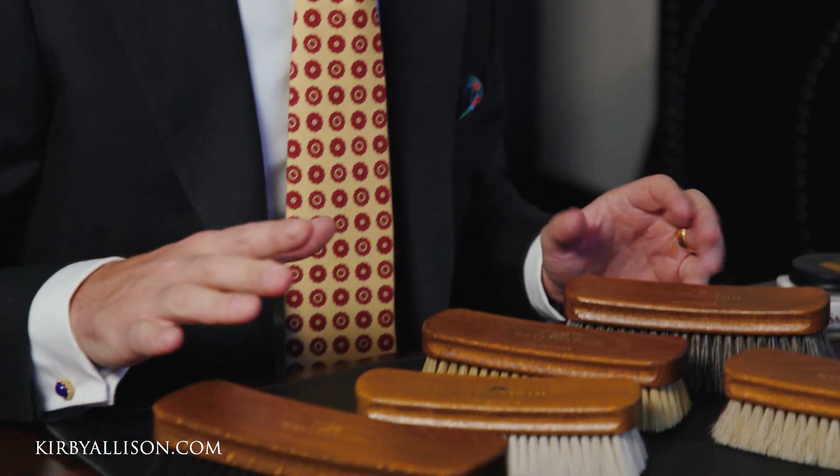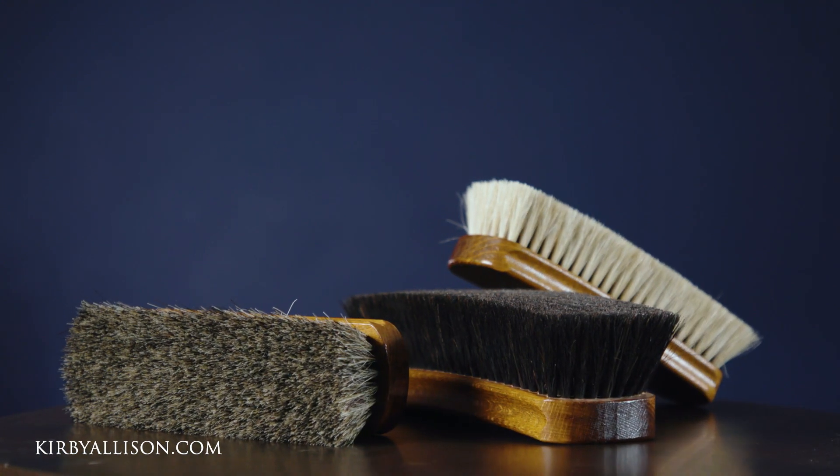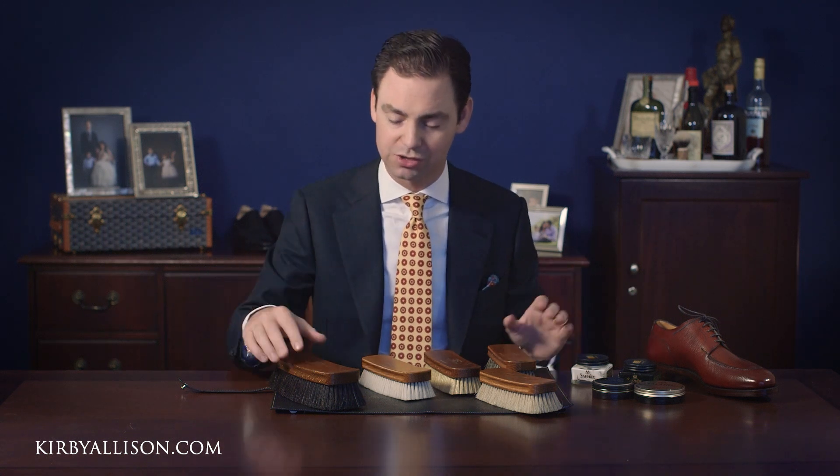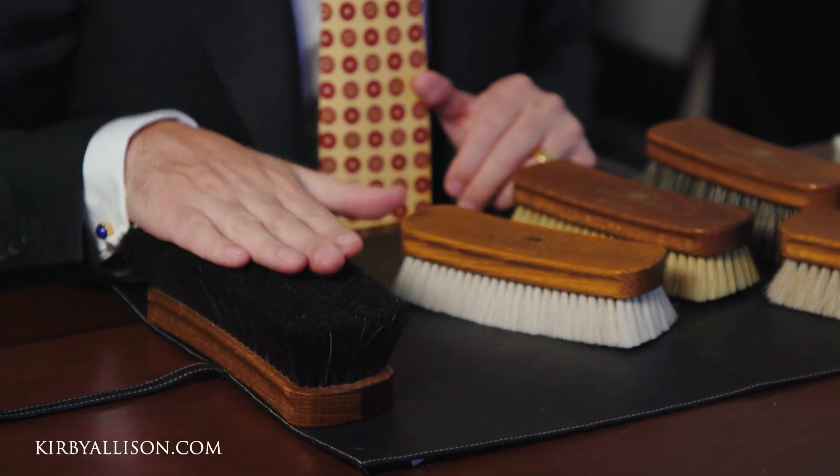In this video I wanted to give a brief overview of the different types of shoe shine brushes that we offer here and how they might be used. The most important and fundamental distinction between shoe shine brushes isn't necessarily the size — it is actually the type of hair that's used.